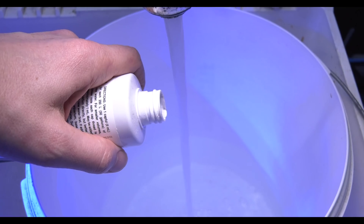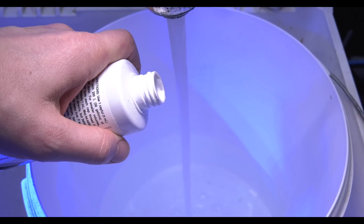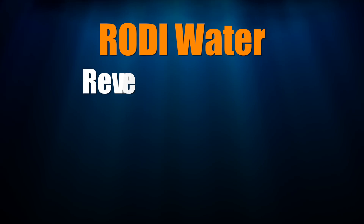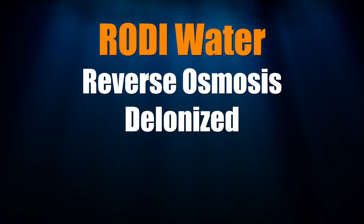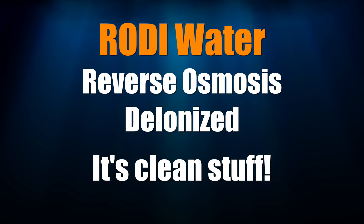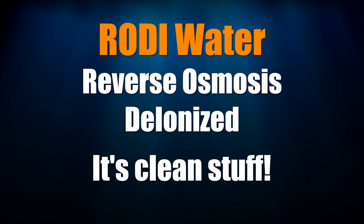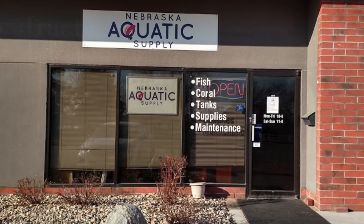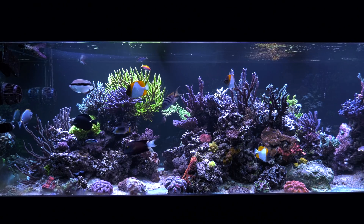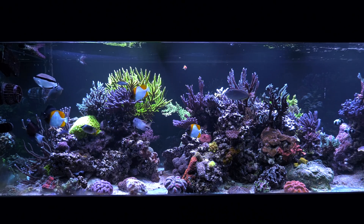You can still use conditioned tap water for your water change, but now that you've got a reef tank, now is a great time to strongly consider using RODI water. RODI stands for reverse osmosis deionized water. RODI water is very clean and free of contaminants that can harm your corals. You can buy RODI water at your local fish store or you can pick up an RODI unit and make your own. I've been running RODI water on my reef tank since day one because I want as much control as I can for what goes into my system.